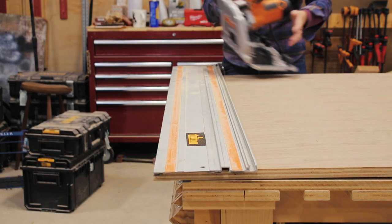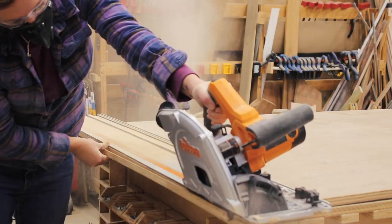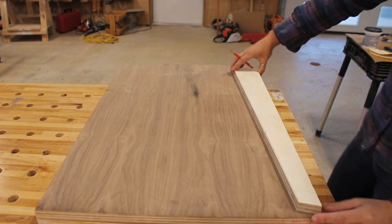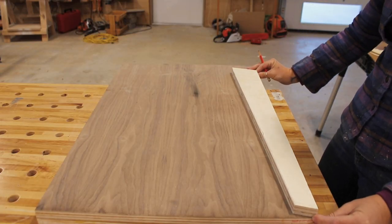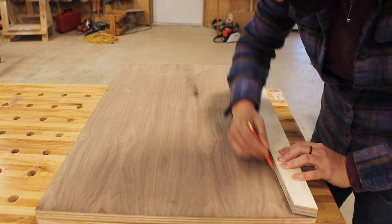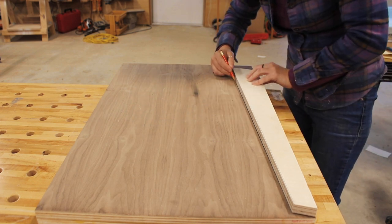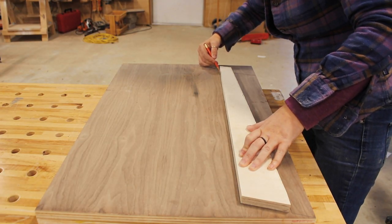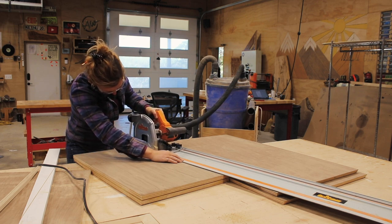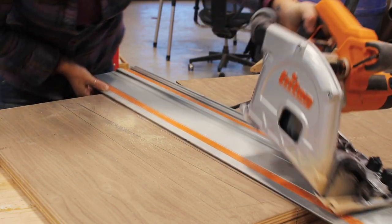By the way, if you're interested in a cut list and templates for the legs, I have this available over on my website. By the time I got both of the tops cut out, the leg blank was dry and ready to be cut up into eight legs. Since I have a template I could have rough cut it over at the bandsaw then used a router with a flush trim bit to make it perfect, but instead I used my track saw because I didn't leave myself enough room for a router bit's curve. No problem though — this was also quick. It just isn't as precise as using a router and template, but in the end it works.